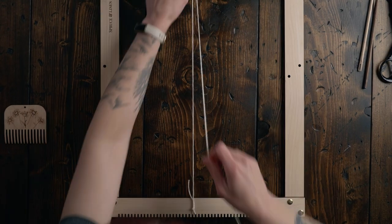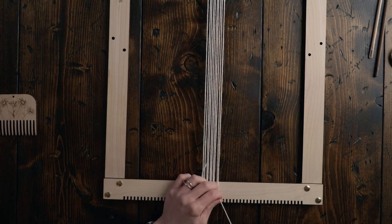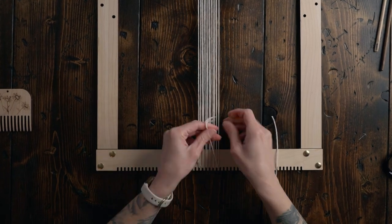For today's project I'm going to be using the larger version of our flat pack frame loom — it's brand new, and you can check it out at spruceandlinen.com. Using 8/8 cotton, double warp a total of 12 strings onto your loom. My loom has a weaving length of about 18 inches long.